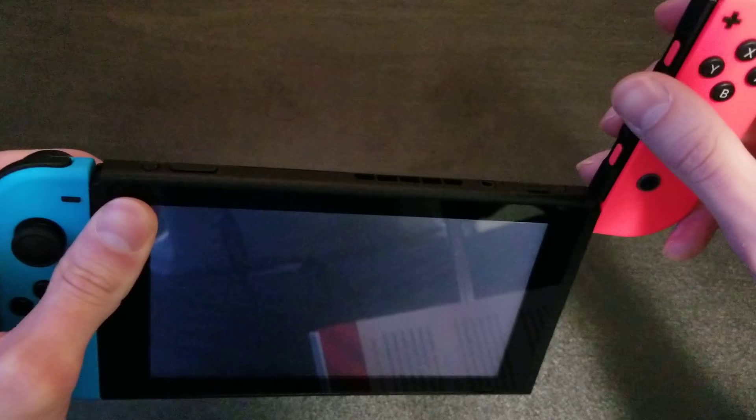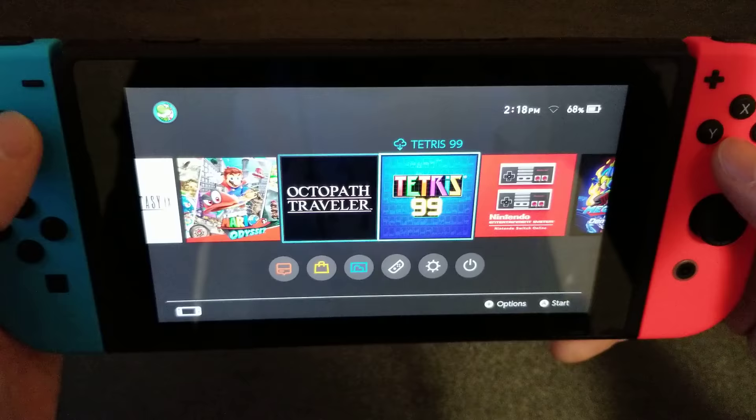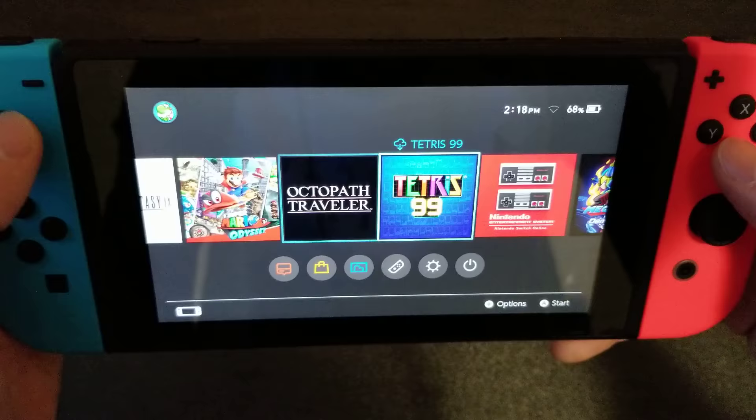Now what you want to do is turn it on, reattach those Joy-Cons — and boom, both of my Joy-Cons are now connected. So that is it guys, hope you enjoyed the video and hope this works for you.